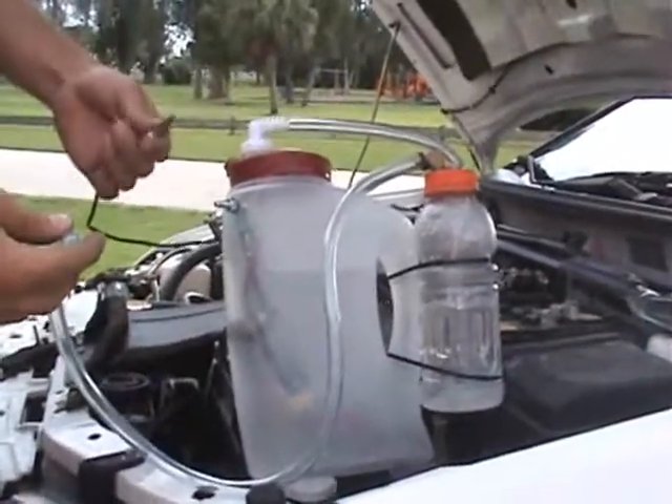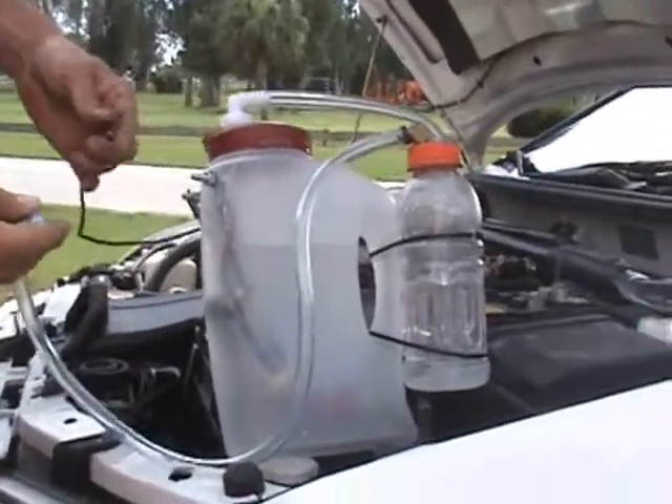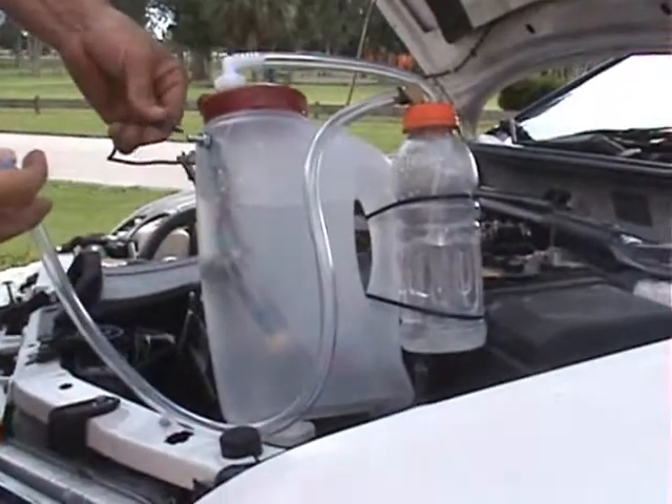We'll see if we have bubbles. Hold on, hold on — my finger hit the zoom button. We're going to have to edit that out. We'll see if we get bubbles. If not, we're probably going to pop the fuse. Let's see what we got.